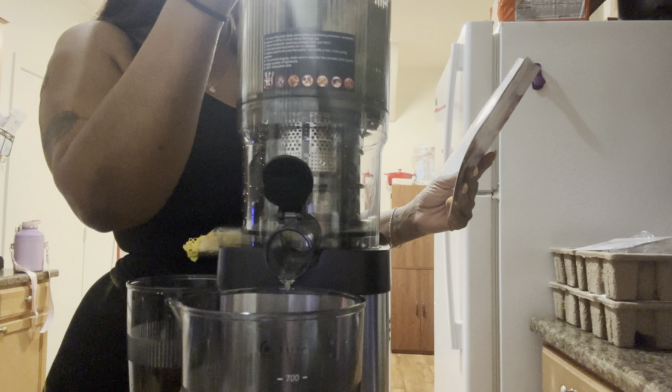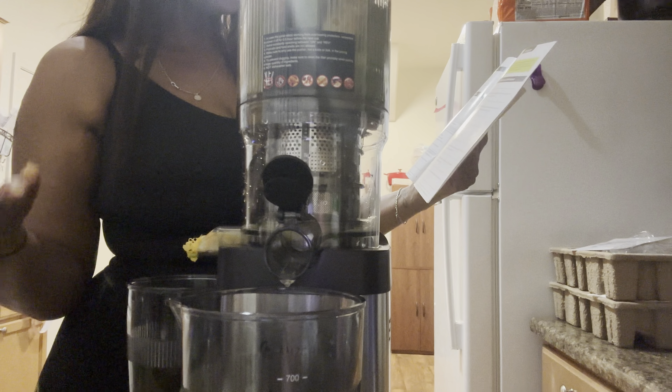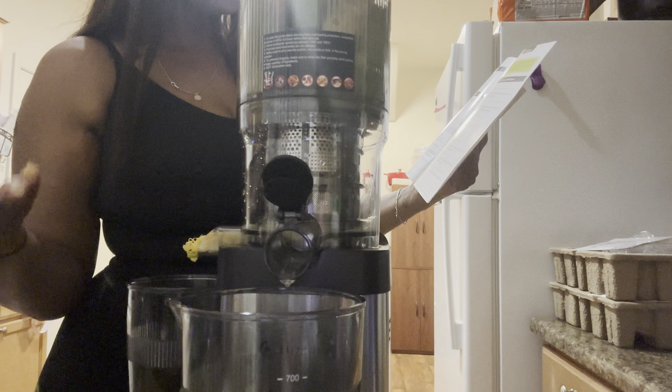According to the manual, you should not put mangoes, plums, peaches, or sugar cane in here. If the machine comes to a halt during normal operation, hold and press the reverse button for about three seconds to loosen the auger and food, then press the on button to continue juicing. Mango to me doesn't seem hard, but hopefully nobody's putting a mango in with the core inside.